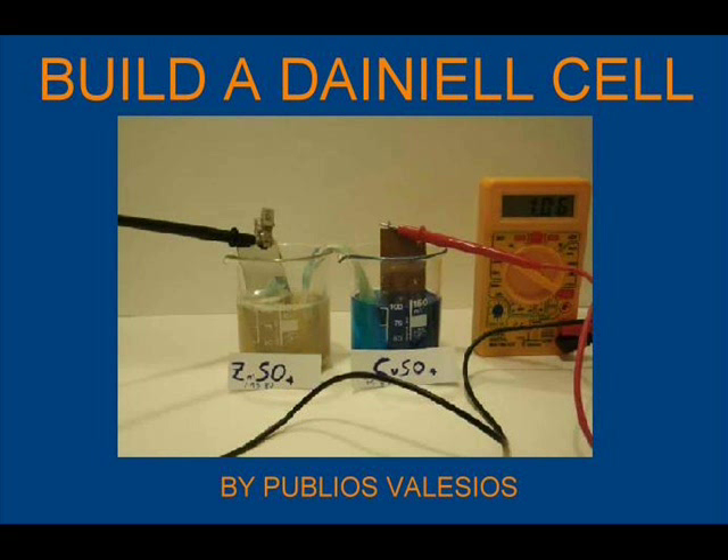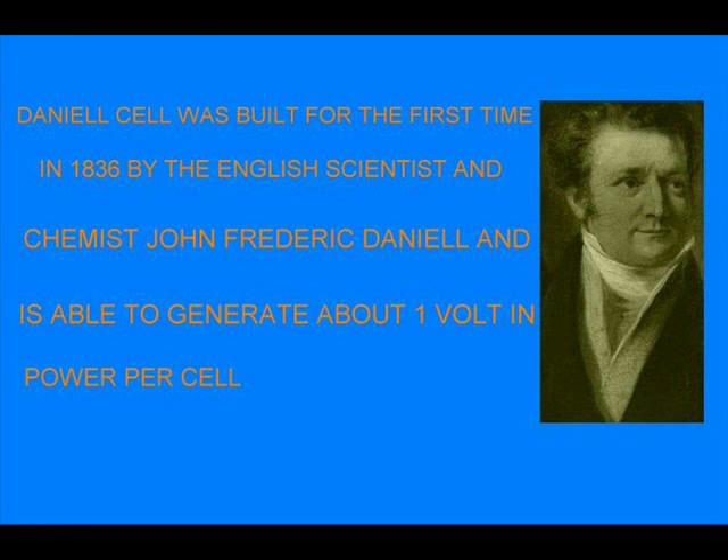Good morning. In this video I'll show you how to build a Daniell cell. The experience is essentially done to illustrate how a galvanic cell works, and not to produce a cheap source of electricity, but just to explore the science. The Daniell cell was built for the first time in 1836 by the English scientist and chemist John Frederick Daniell, and is able to produce about one volt per cell.